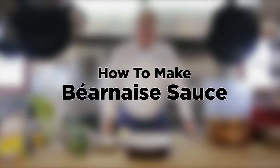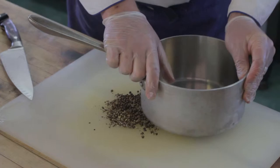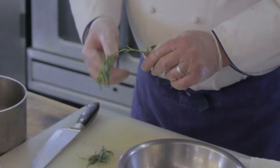Hello, I'm Chef Max Hanson and we're going to show you how to make a classic Bearnaise sauce. It starts with a reduction — a combination of peppercorns, shallots, a little bit of fresh tarragon, and my choice of liquids is equal parts red wine and red wine vinegar.